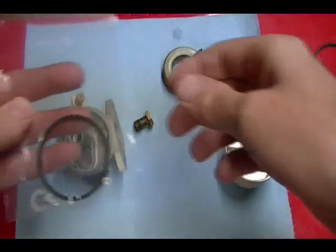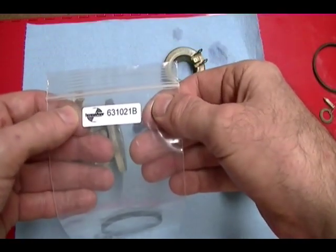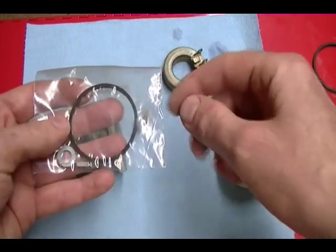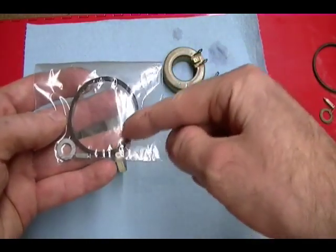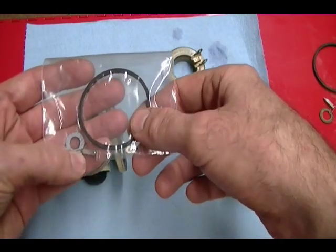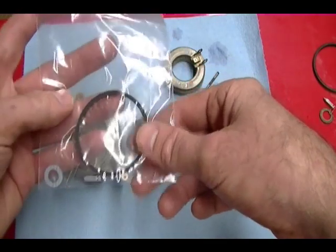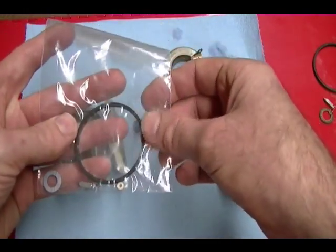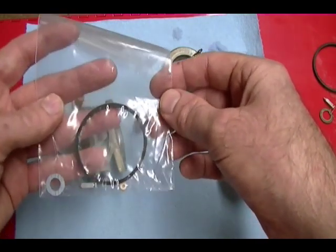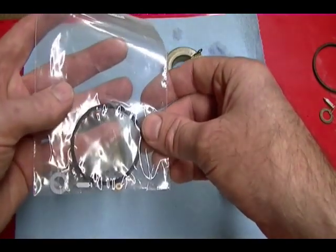The carburetor rebuild kit I got is part number 631021B. It contains the float bowl seal or gasket, the inlet needle seat, the inlet needle, and the float bowl nut gasket. A bigger kit was available but had parts that won't fit this carburetor, so this kit is plenty to get it clean and working correctly.